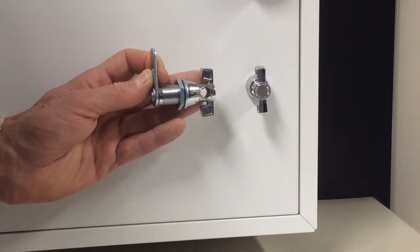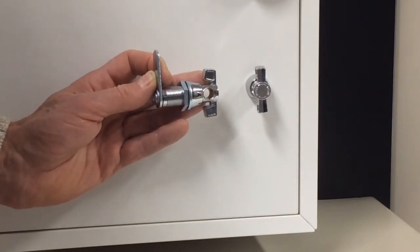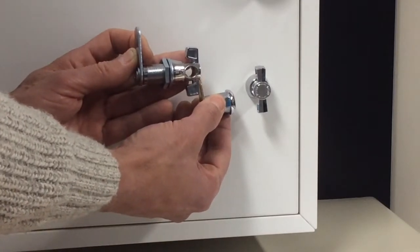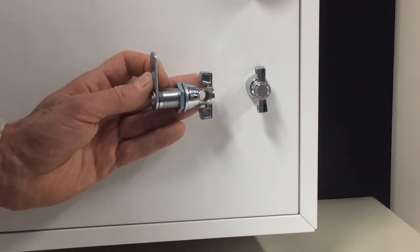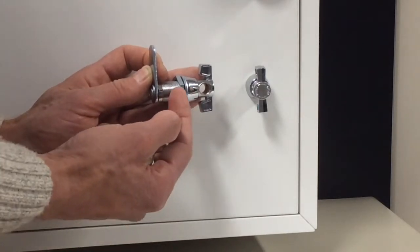It allows the flexibility of being locked by the end user's padlock. Perfect for gymnasiums where each customer can bring their own padlock. The Atlas LG Pad Cam Lock for padlocks will retrofit a standard cam lock, solving the problem of lost keys on lockers. The lock will fit onto doors from 1mm to 8mm thick and has a 22mm threaded body length.